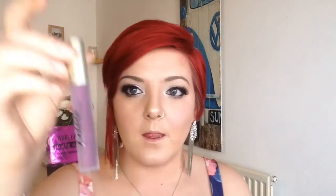Now for the lips today I'm going to use the MUA Lux Velvet Lip Looker in Blue Cat, which smells just as good as the one I used in the last video.